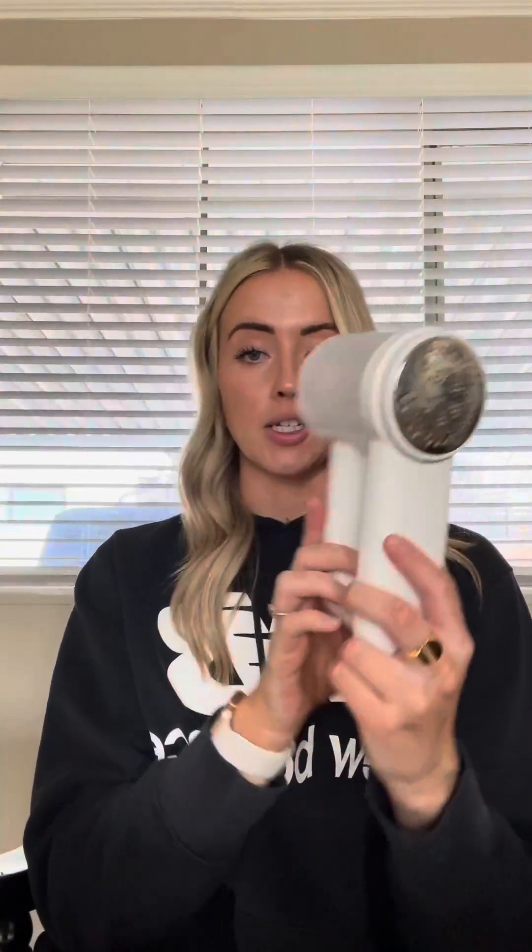And here we have it. I think that's everything in the box. So this is going to be the lint shaver right here. This looks very nice — it looks way nicer than the other one that I have for sure.